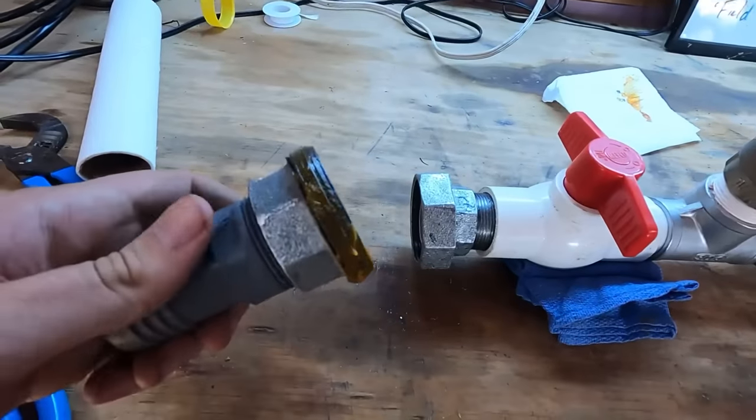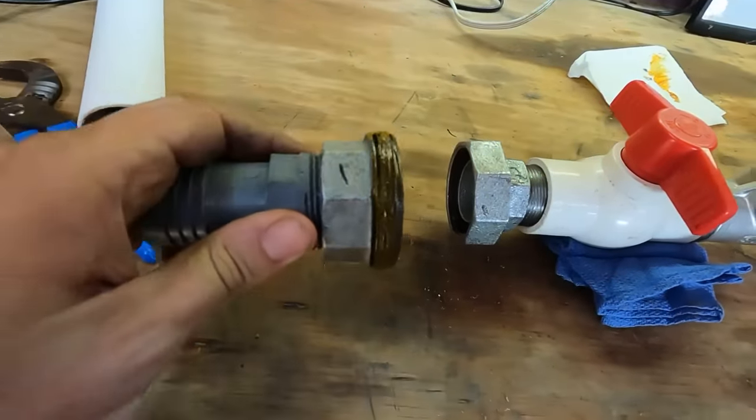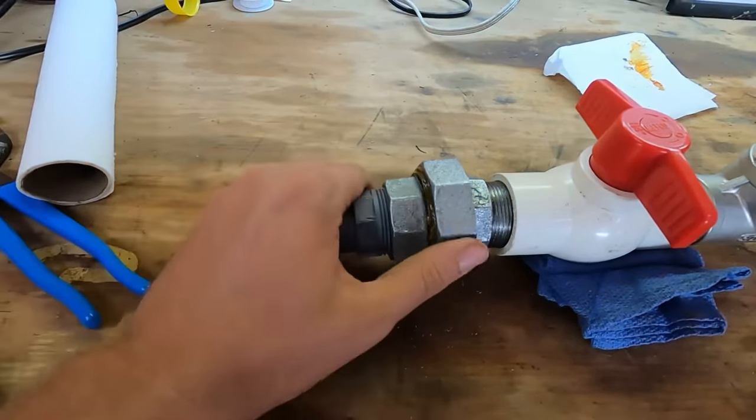Here's a little tip that neighbor Doug shared with me: grease those threads on the male end of the union. That way whenever you go to disconnect it in the fall, you don't have an issue with anything seizing up on you.